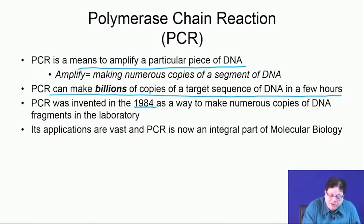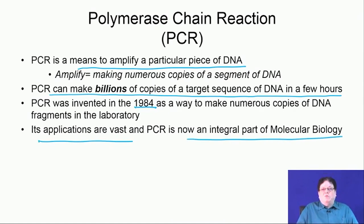PCR was invented in 1984 by Dr. Mullis. When he was very young, he discovered this process of making copies of DNA fragments and received the Nobel Prize within the next 5 years after discovery. Now every molecular biology lab will have one or many more PCR machines because this is fully automated, and its applications are vast.